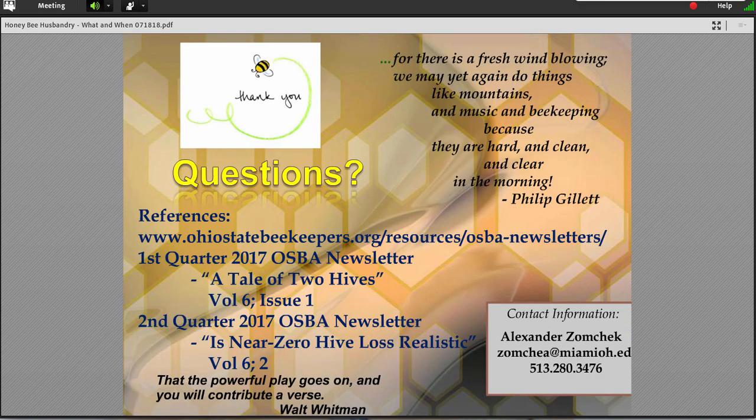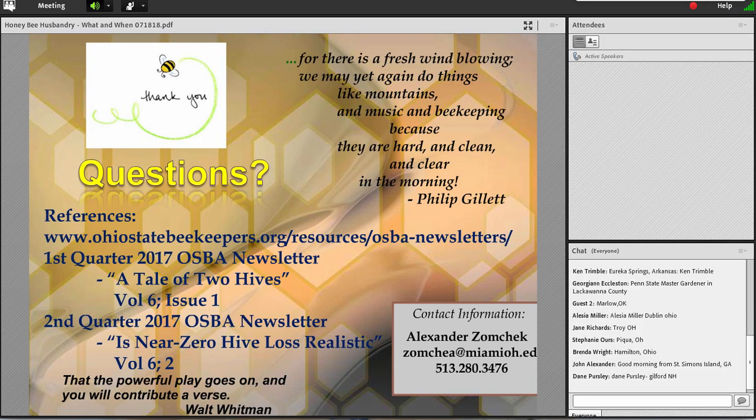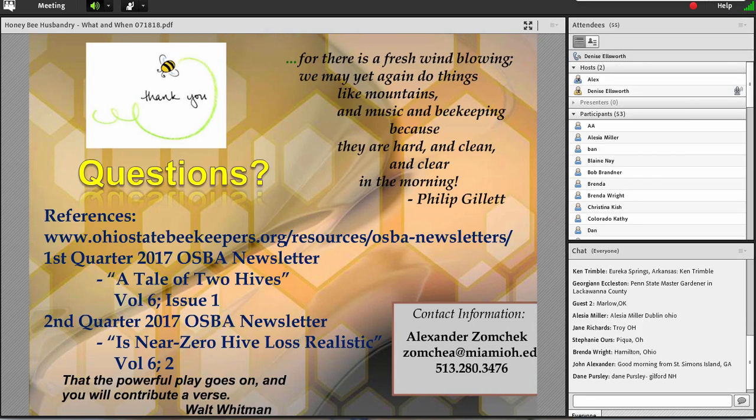Our hour is up. Questions? Great. Thanks, Alex. I've turned the chat pod back on, folks — I'm sure you have a few questions for Alex. Alex, I want to thank you for your time and effort this morning and your experience that you put into creating a great webinar every year. I was struck by the contrast — we know the hive losses are significant. But when you talk about the years when you were in Wisconsin at 3% losses compared to 60% losses today, it's very disheartening.